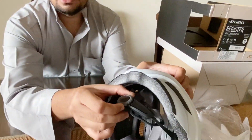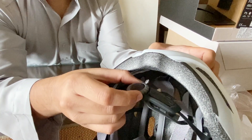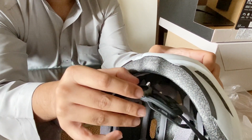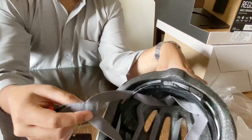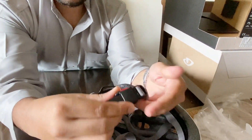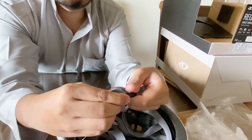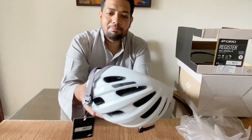They've also given an adjustable retention system — I'm not sure what it's called exactly — but you can adjust it to fit your head to the right size, which is very important. It has a really nice locking mechanism. I love the sound of it. Overall, this has a very premium feel to it.